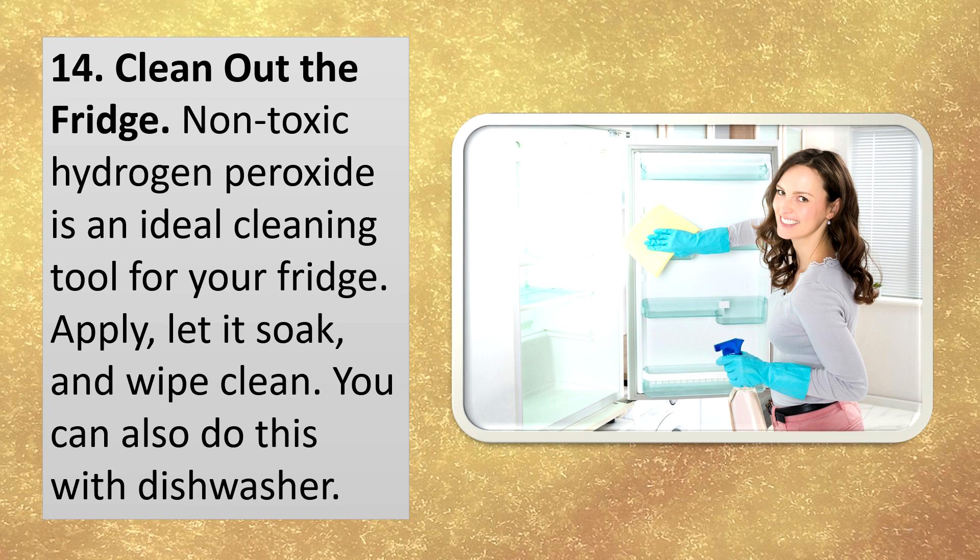Clean out the fridge. Non-toxic hydrogen peroxide is an ideal cleaning tool for your fridge. Apply, let it soak, and wipe clean. You can also do this with the dishwasher.